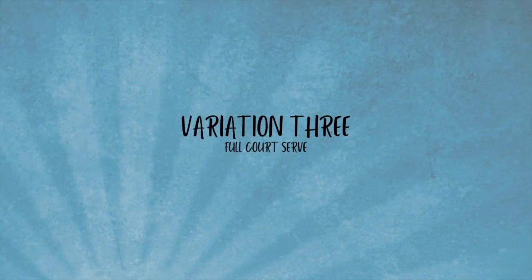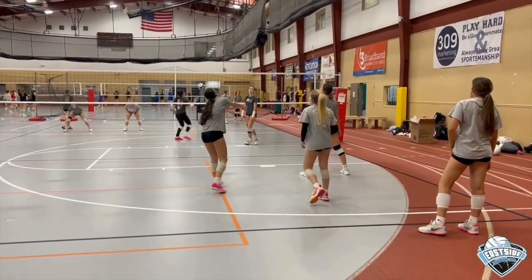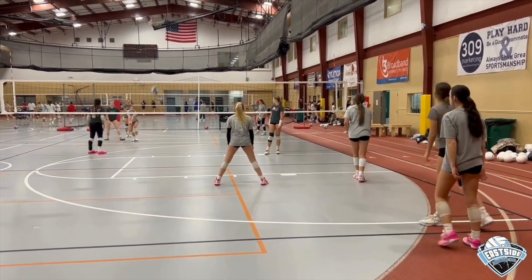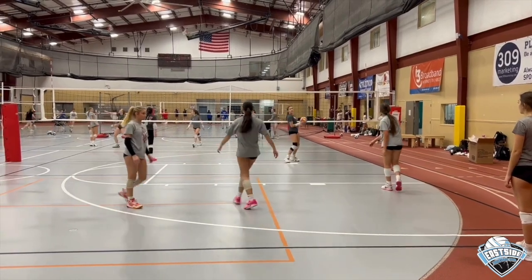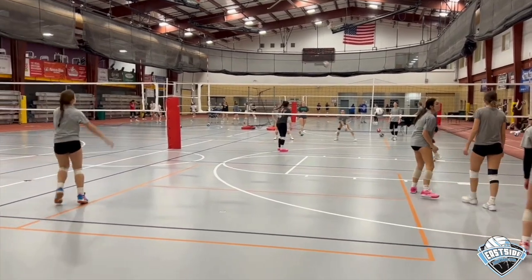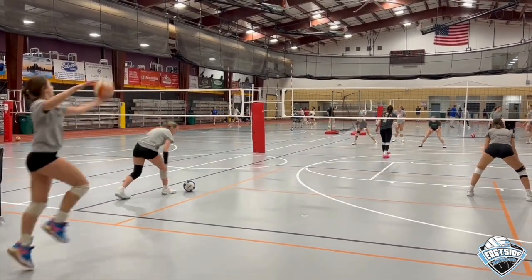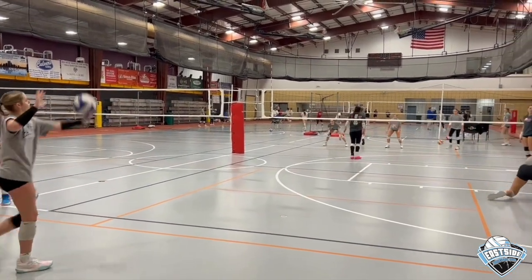This variation is the full court serve, which is probably the most complex. It is a full court serve from behind the end line. Not only does it give your girls a game-like serve-receive experience, but it also works on your servers serving different zones. The girls do tend to stay in middle back more on this drill because they're not avoiding boxes or servers standing right next to them. This is a higher-level variation.